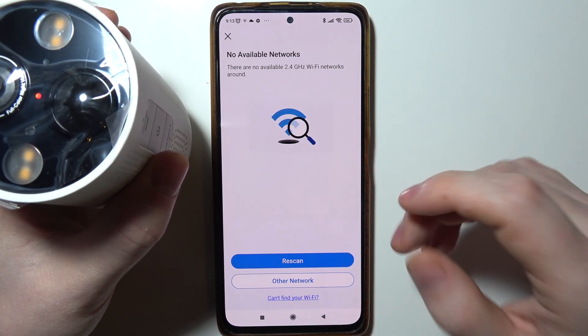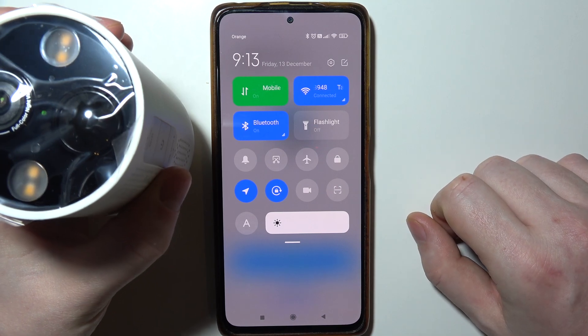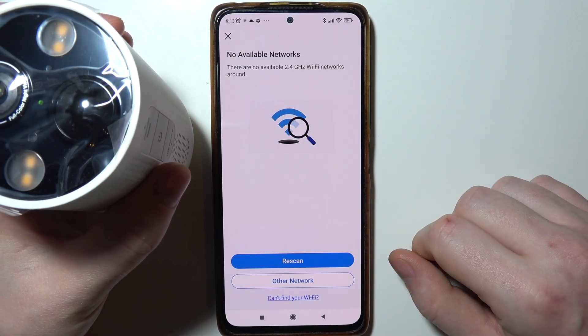You should be able to see it there, but I'm not sure what's wrong. You can retry this entire process if it happens to you as well.